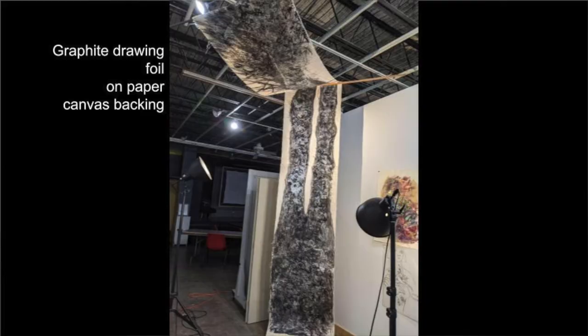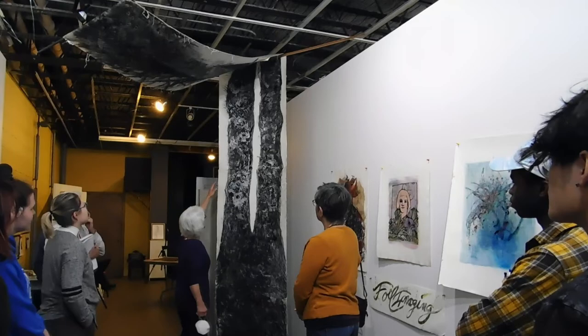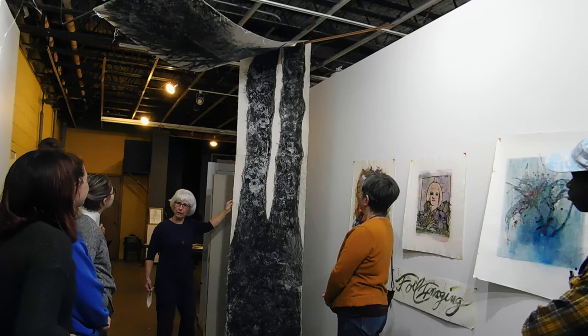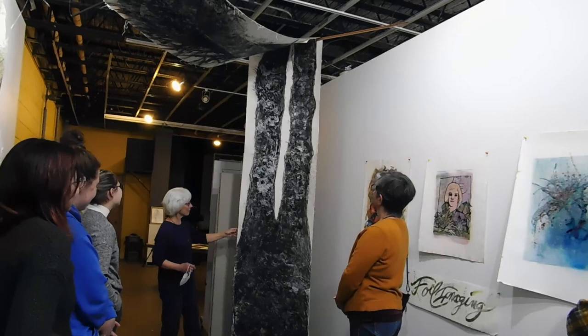And behind you is the tree. As you can see, when I started to draw it, it was this size of a piece of paper, but I realized that wasn't big enough for the drawing that was growing on there. So I added another piece of paper, and another piece of paper, and when I got up to the top of the tree, I finally stopped. It is backed by canvas, glued to canvas, so it is actually pretty sturdy. But it's a graphite drawing with foil.